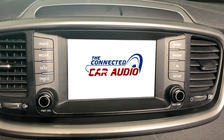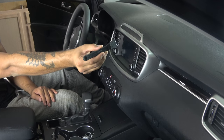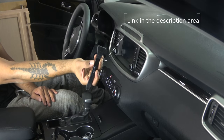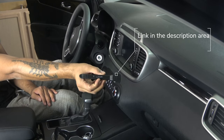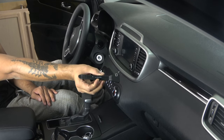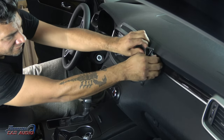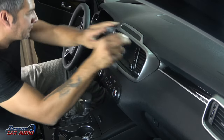For this vehicle, you're going to need a plastic pan removal tool like this one. It's basically non-marring, so it's less likely to scratch your dash when pulling trim pieces out. I'll have a link in the description area below. You'll also need a Phillips head screwdriver or an 8mm socket.